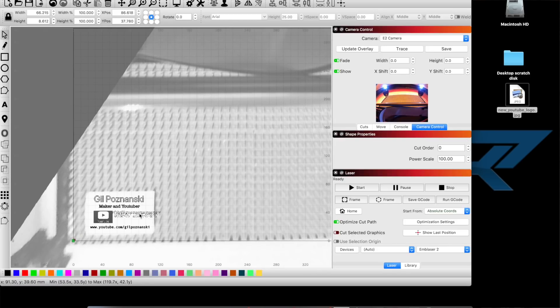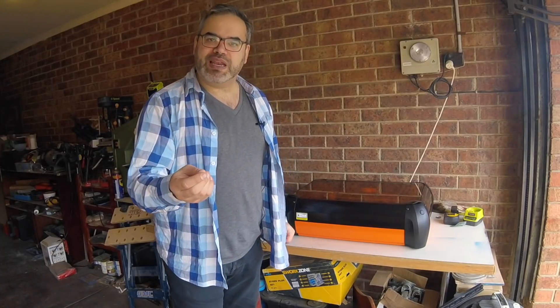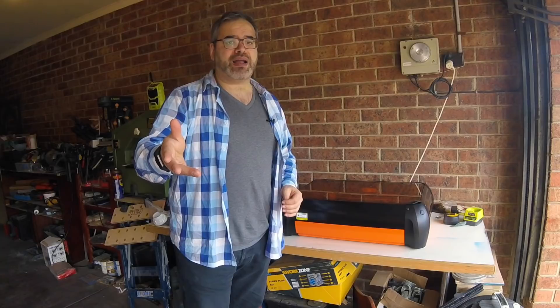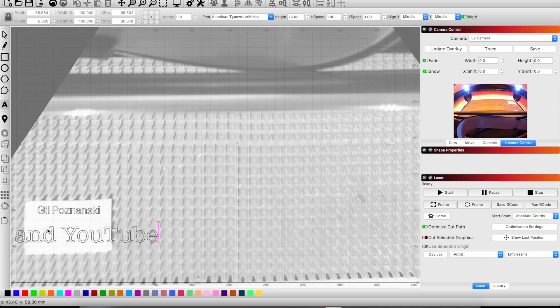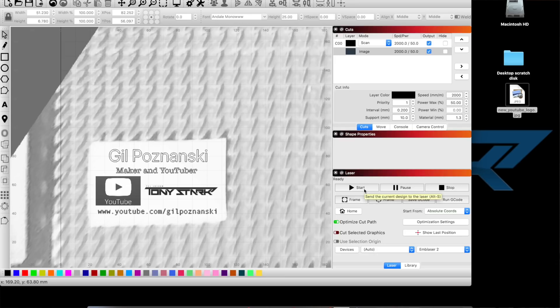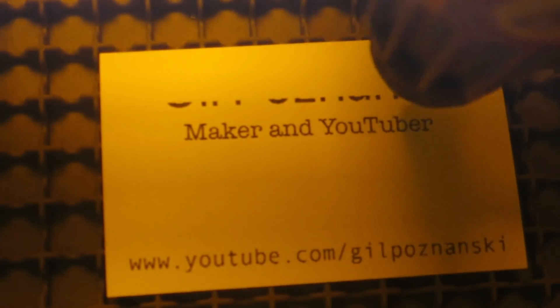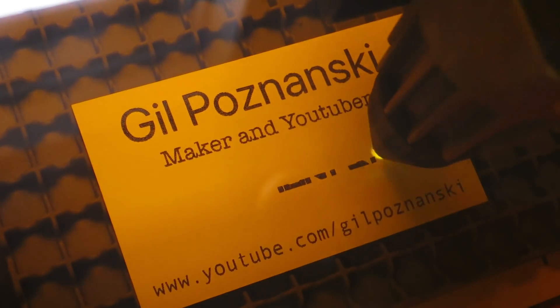LightBurn has a scan algorithm that is the easiest thing I have ever used. You can literally bring in an image, scan it, turn it into a vector, and place it onto whatever you want to mark or cut. In combination with the built-in camera, you can draw your own design, put it into the laser cutter, scan it within LightBurn, and place it on whatever you want to mark. You could do this in a class with young children — they draw the designs and you transfer them onto a finished product. I was cutting things within 10 minutes of setting up — that blew my mind.